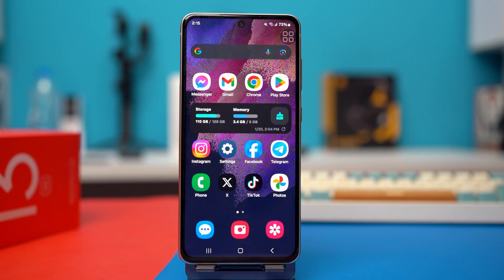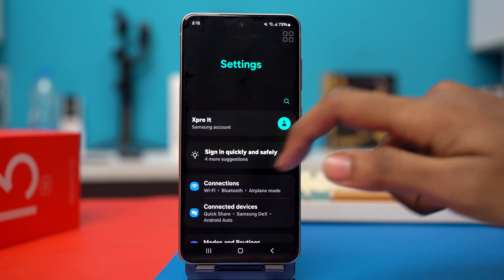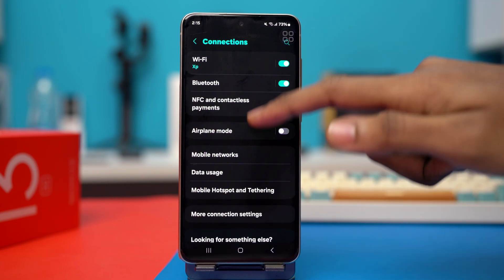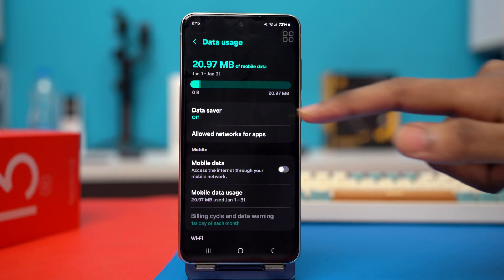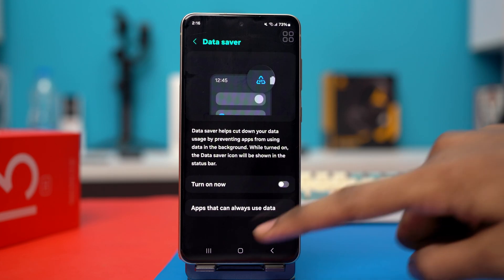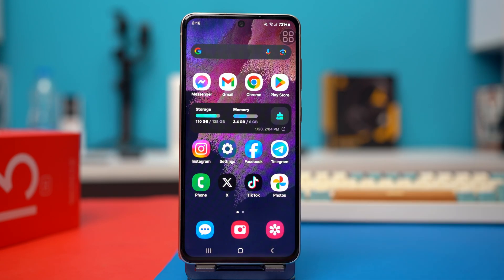Solution 2: turn off data saving mode. Go to your settings and tap on connections. Now scroll down and tap on data usage, then tap on data saver. If it's toggled on, simply toggle it to the off position. After the data saver is turned off, see if your problem is fixed or not.